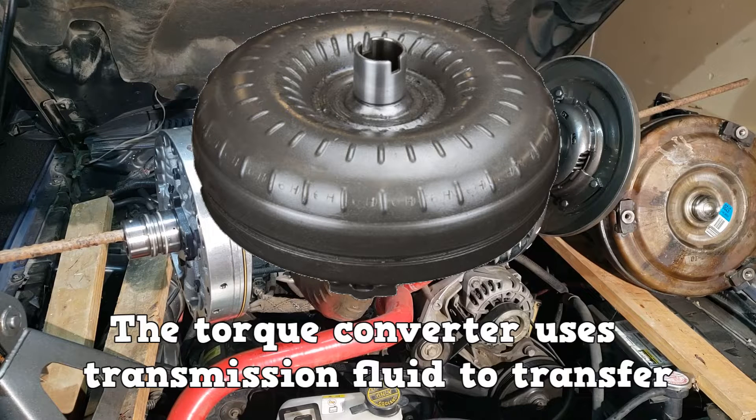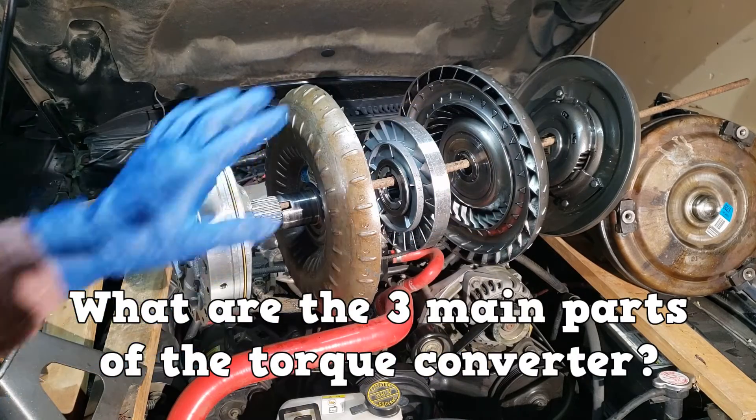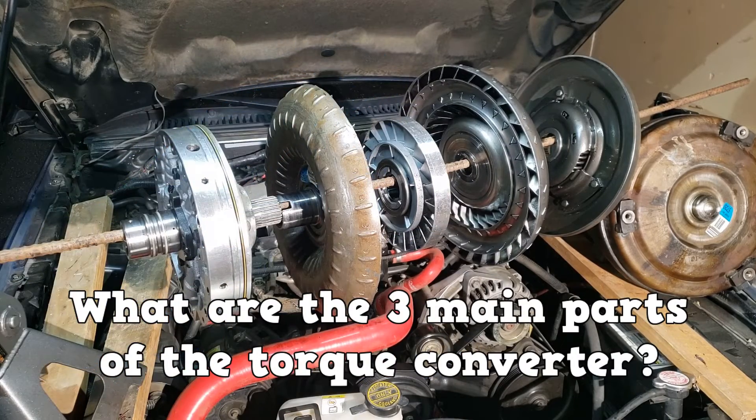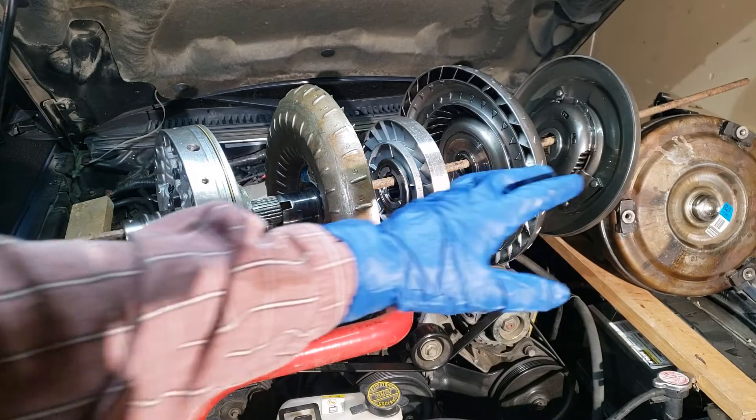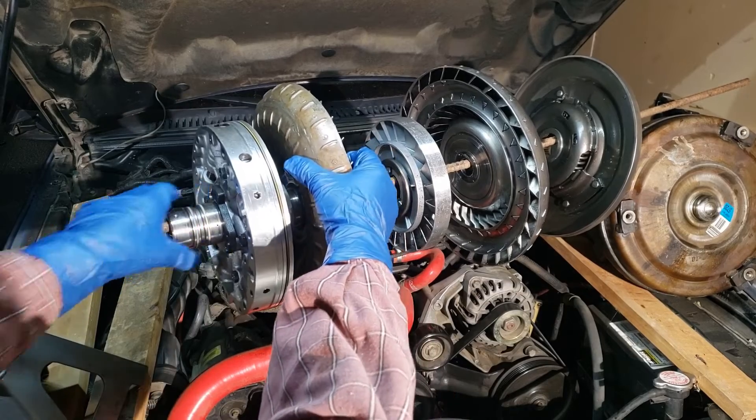The torque converter uses transmission fluid to transfer torque from the engine to the transmission. What are the three main parts of the torque converter? One side is bolted to the engine's flex plate, and the other side drives the fluid pump.